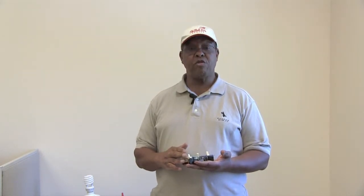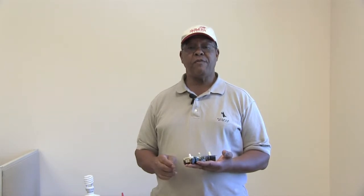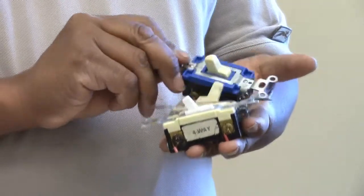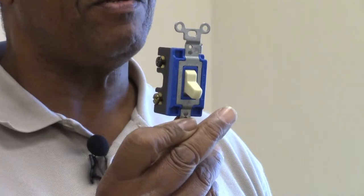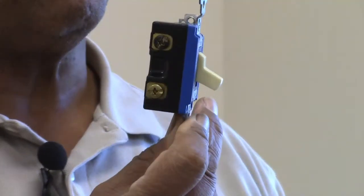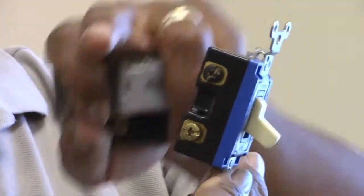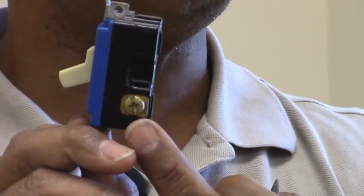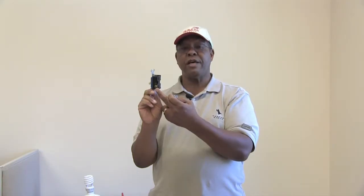I'm also going to cover, after I talk a little bit about and show you what a three-way switch looks like, I'm going to show you a four-way switch. Right now I want to show you the three-way switch. This is a three-way switch and what designates the three points of connection is over here on the side. You see there's one point of connection right here, there's a second point here, and then when you turn the switch to the other side, there's a third point. So all of your three-way switches will have three connections.